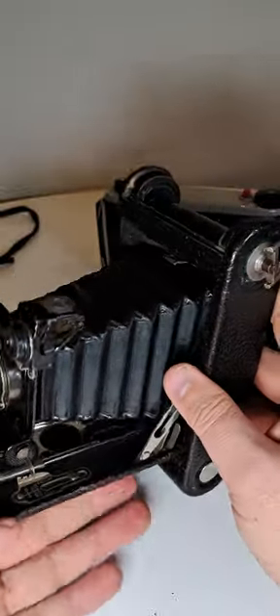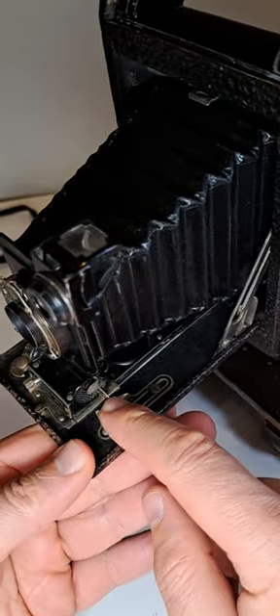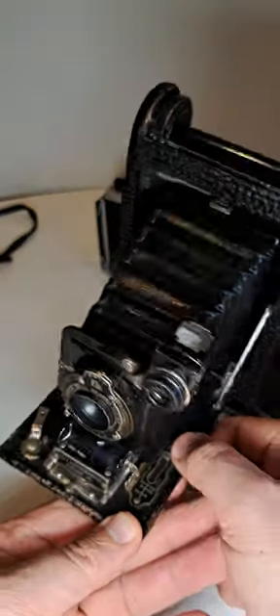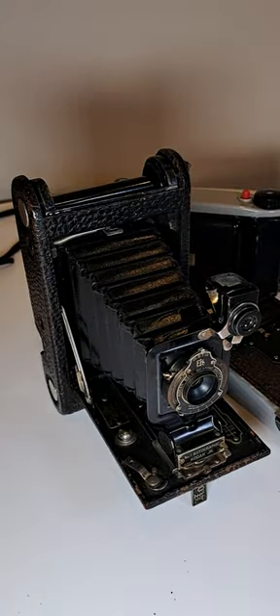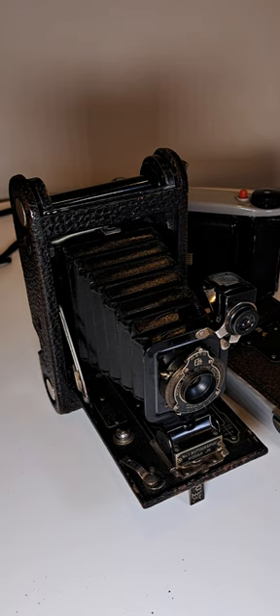So that was another Kodak camera from all these. Thanks for watching — see you next time. All the best from World Price.